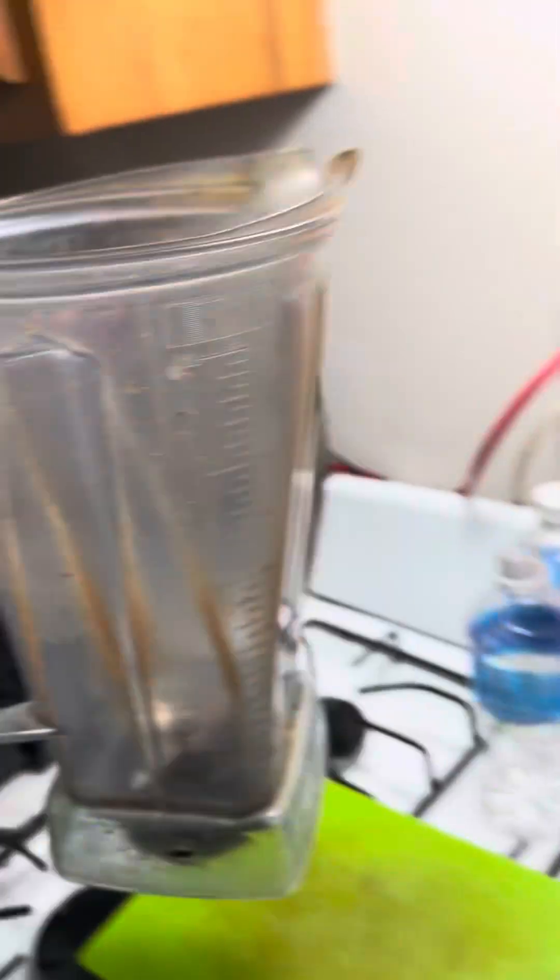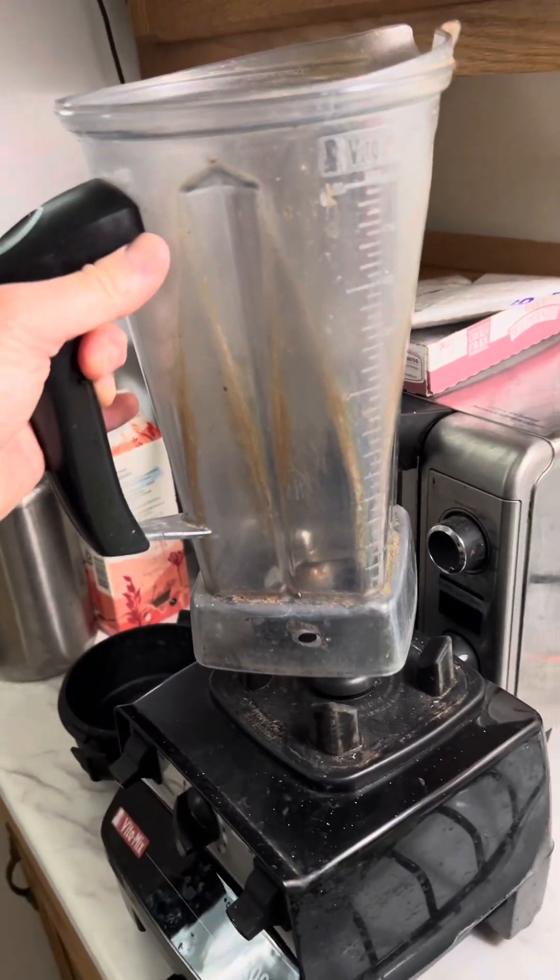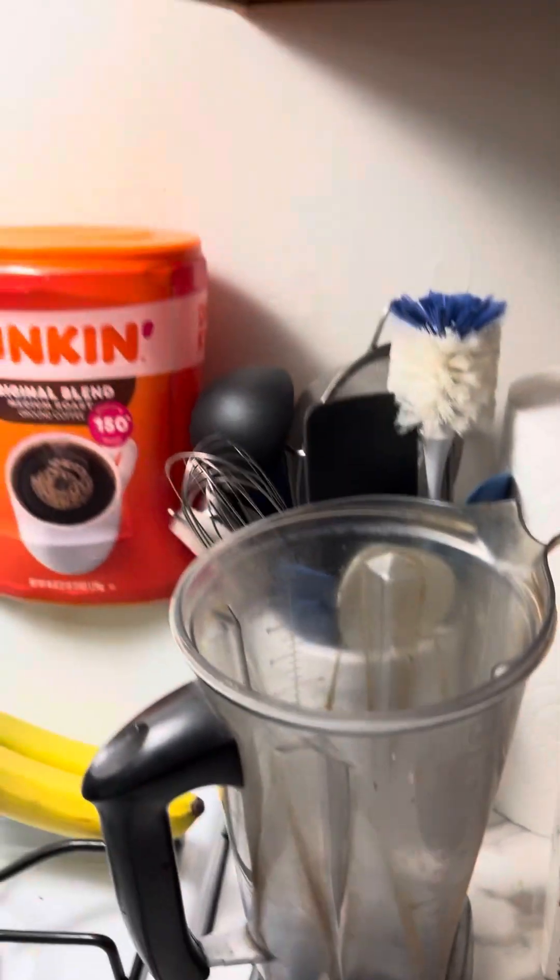You're gonna need a high-speed blender like a Vitamix, which is what this is here. It really helps mix things together. I'm sorry for the cat in the background.